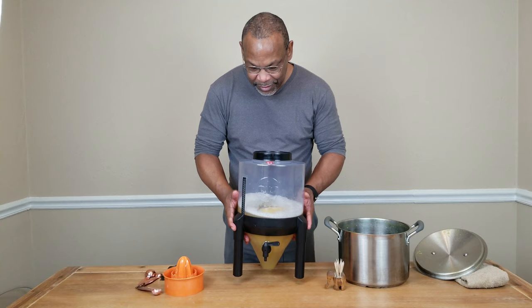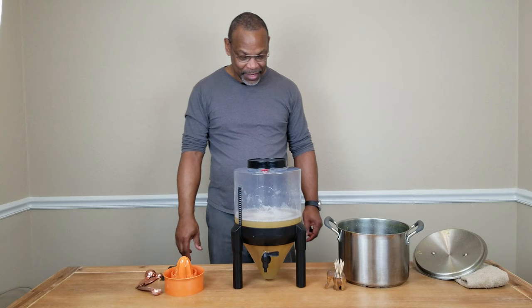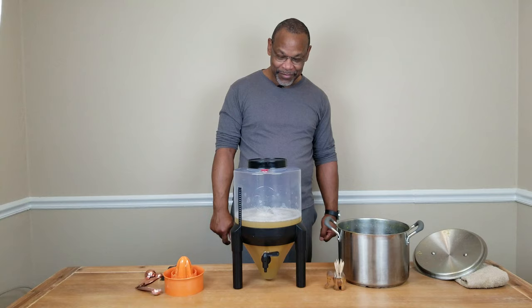Give that a little swirl — the reason I'm giving it a little swirl is because I forgot to put the spoon on the table to give it a stir, but this will do the trick as well. We'll sit this for 24 hours and let the peptic enzyme break down some of that pulp so we can extract more juice. After that, yeast time.